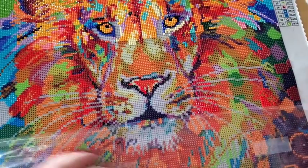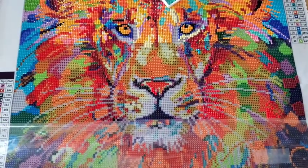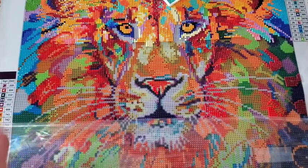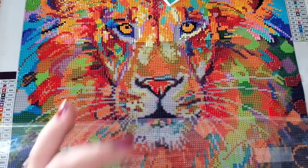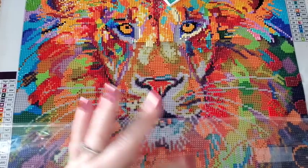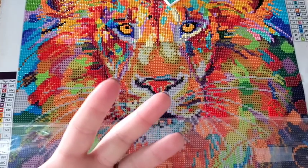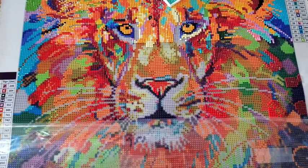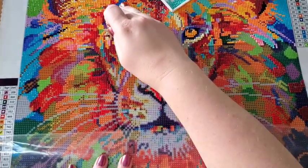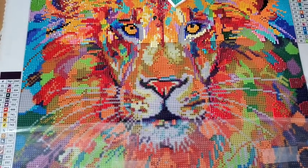I haven't worked on this canvas in a few days. I've had a really bad headache due to sinus stuff, and this canvas is so bright that I haven't wanted to work on it. You know when you have a bad migraine the last thing you want to do is look at something that's all bright. So I put this one to the side.